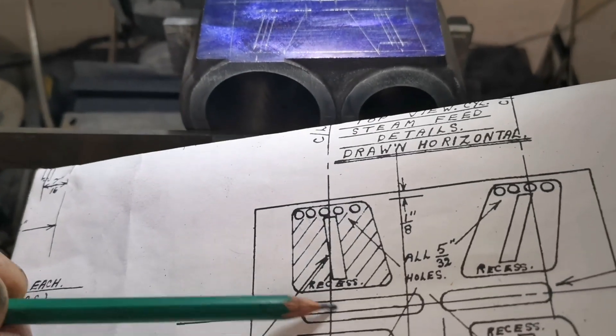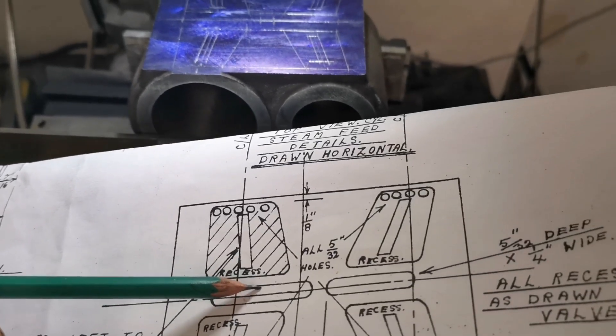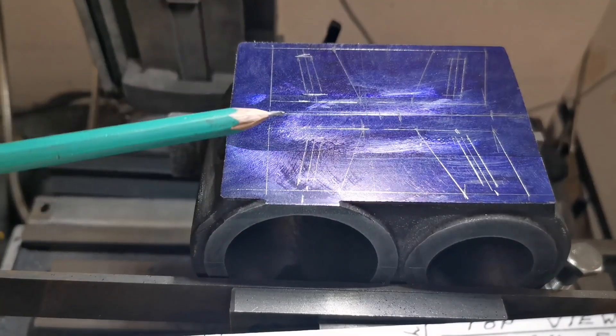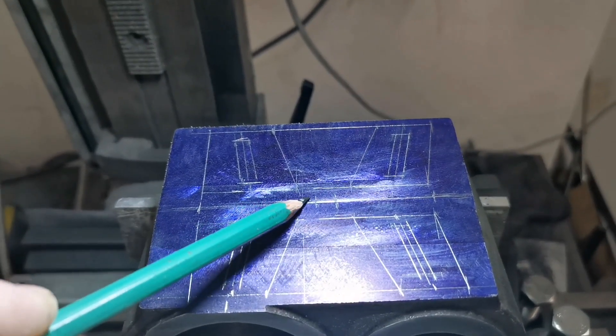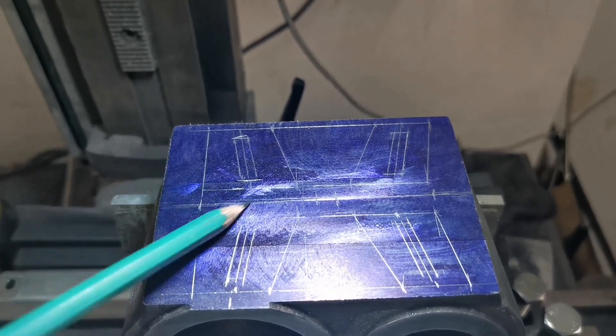I'm going to machine these two slots first — quarter inch wide, 5/32 deep. They're on that center line there. So the overall slot runs from there to there on that one, and then from there to there on the other.